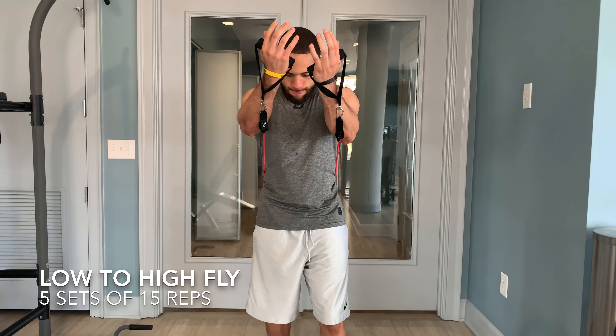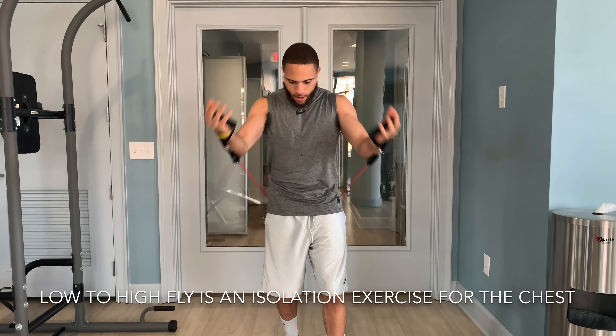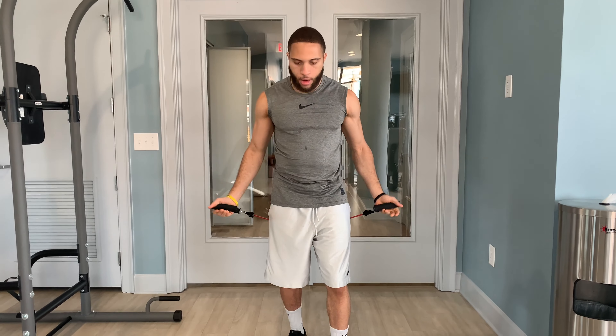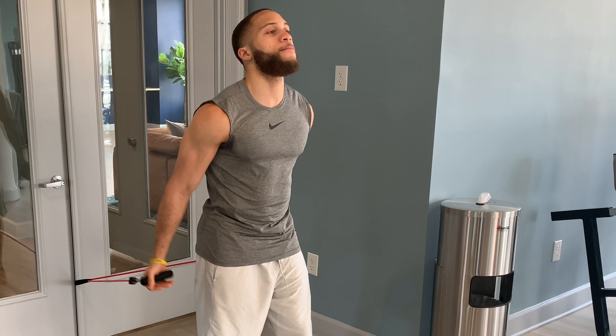The fifth and final exercise in this resistance band chest workout is going to be flies from a low-to-high position. This is a chest finisher after we've done our heavier compound movements, really helping enhance the breakdown of our chest muscle to be able to build size, definition, and strength in our chest.